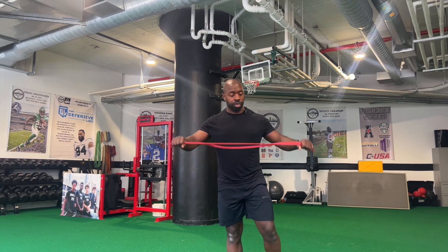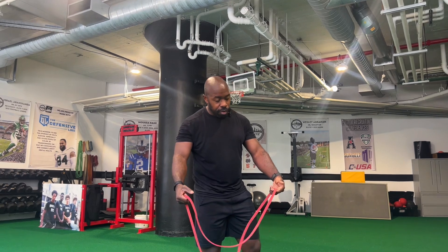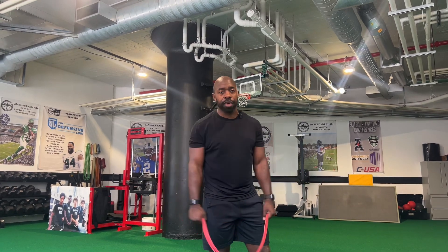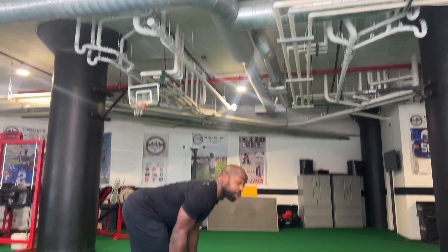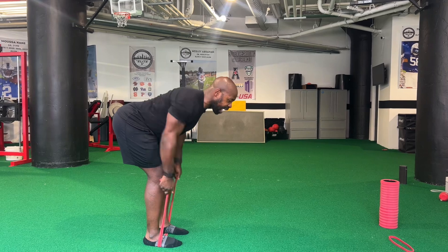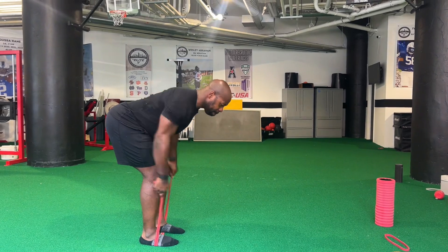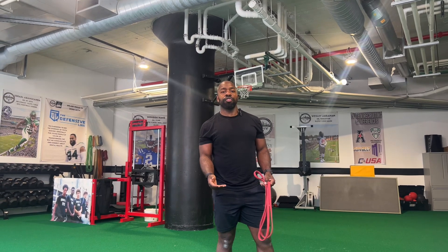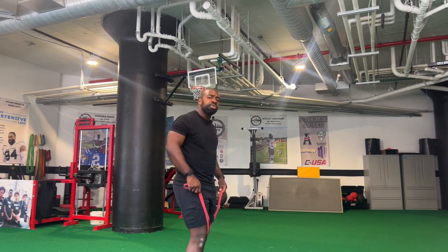First thing we're going to do is our rows. Make sure your hands are well-placed, pretty strong on the band. Feel free to wrap your hands like this if you want to have kind of a handle — I personally like to just grasp the whole thing. I'm going to stand here, push my butt back like I would for a deadlift, and just row for speed. We're going to get a lot of reps. You kind of have two options when the weight isn't too heavy: go for speed or go really slow. For now, we want to go for speed — burn out whether we get to 30 seconds or not. After that, we'll take a few seconds.